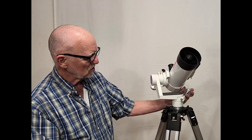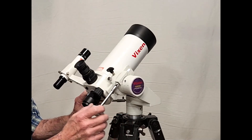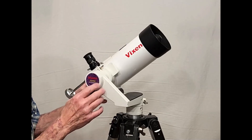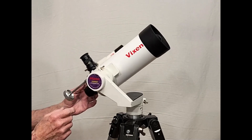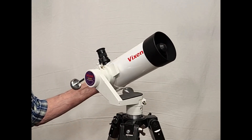It's a cute little scope. As you can see, on the mini Porta mount, it was clearly designed to go — at least possibly go — on the mini Porta mount like this, which is quite nice. Very attractive package, don't you think?